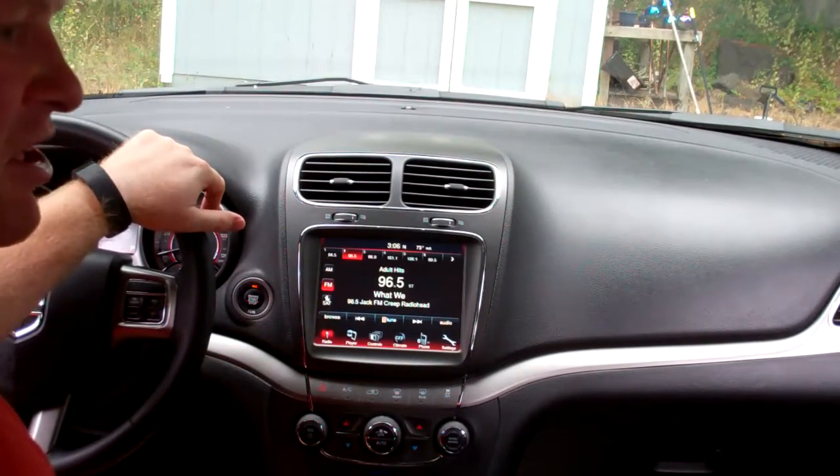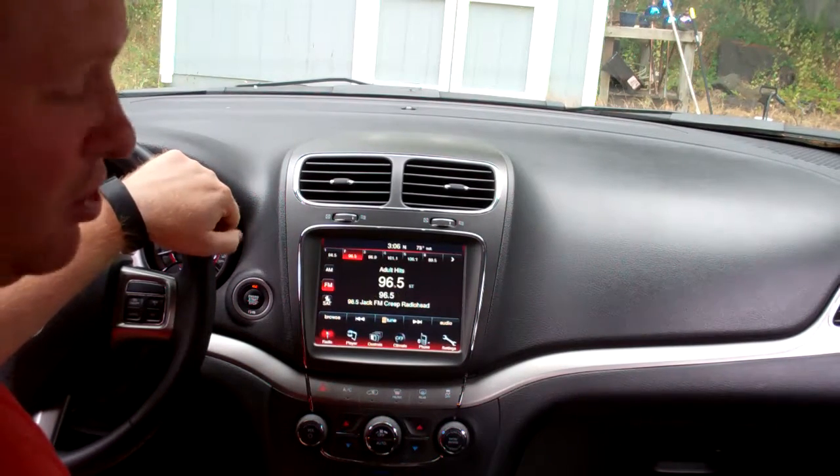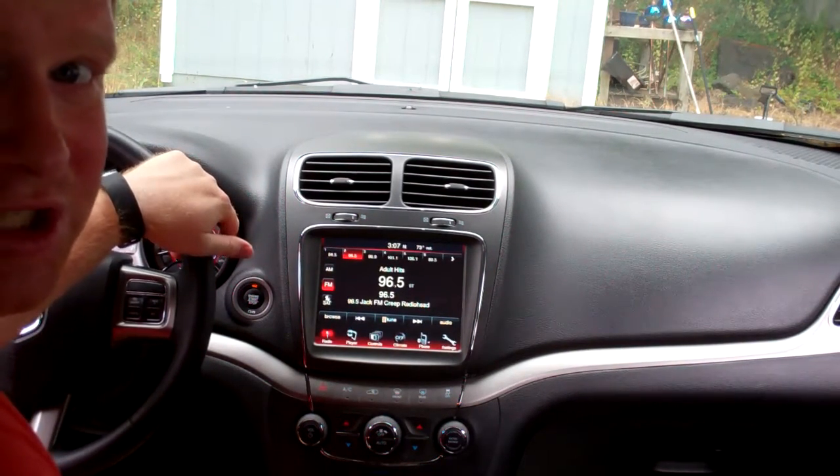Hey everybody, Mulkey Films here. Today I'm doing a quick video to show you how to set the clock in your Dodge Journey or similar vehicle with the Uconnect 8.4 system.